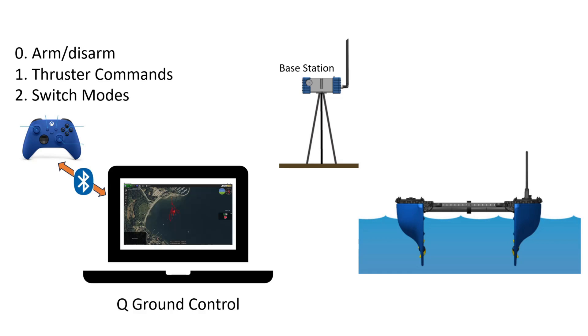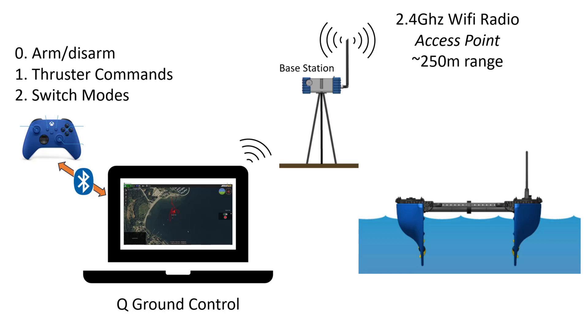Here's how the connection works. The first component is the Xbox controller, which connects to your laptop via Bluetooth. There you will run QGroundControl, which is your mission planner. QGroundControl receives commands that you send from the Xbox controller. You can arm and disarm the Blue Boat, send thruster commands to actuate the motors, and switch between different control modes such as manual and autonomous.